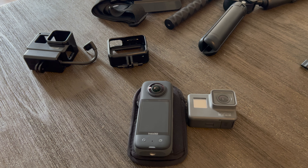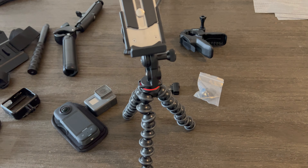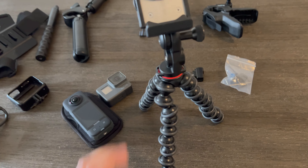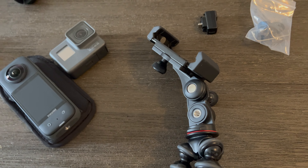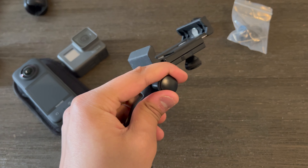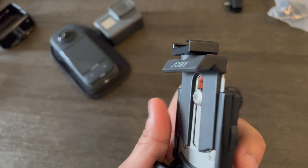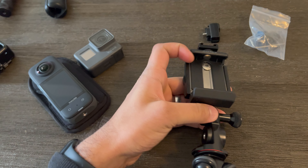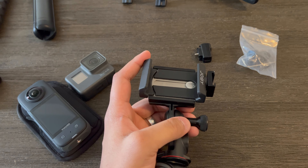The next thing I use is the handlebar mount from Insta360. It uses this carbon fiber stick — you connect the X3 to it and it uses this mount to clamp onto the handlebar. Going forward I'm going to start using this mount more because I can detach the stick and use just the mount on the handlebar for my GoPro b-roll, rather than always lugging the big clamp around.